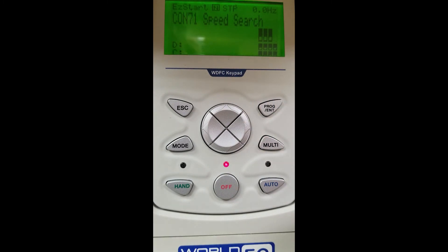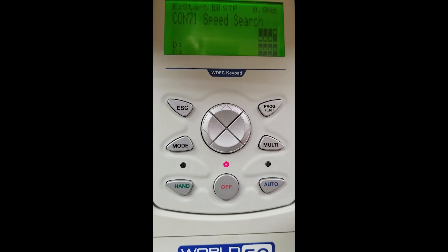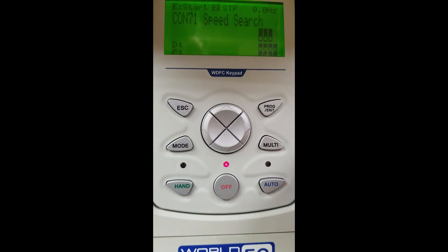Speed search, also known as catching a flying load in fan and pump applications. As you can see, the bits are set for off. If we go up, we can set that bit to on, and now we could do speed search or catch a flying load. For our application today we are going to leave this off. Please see the operation manual for more information on this parameter.